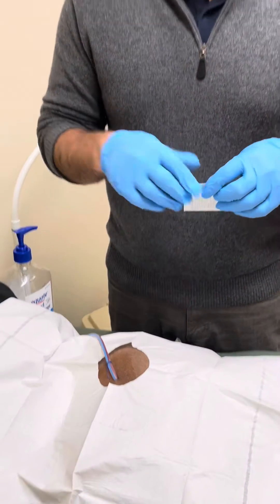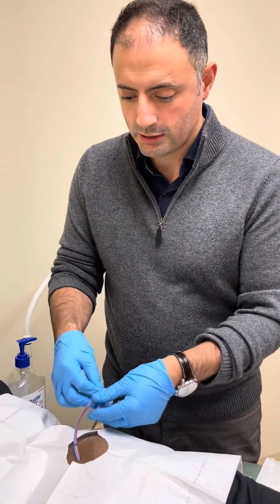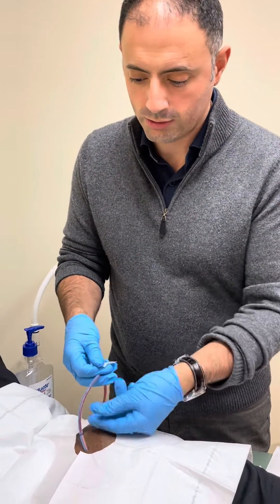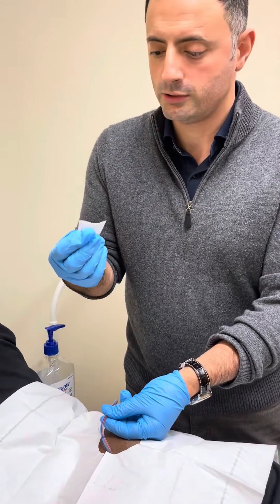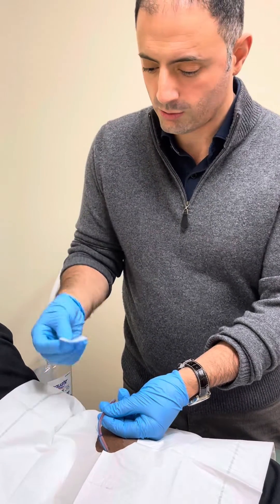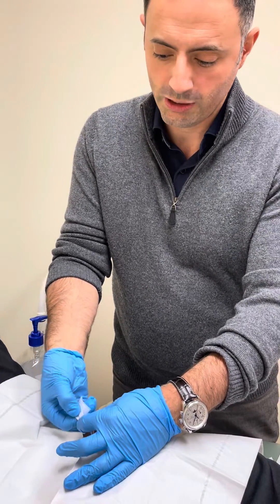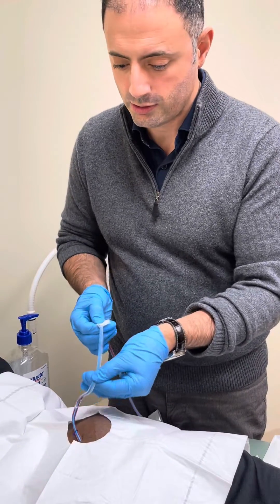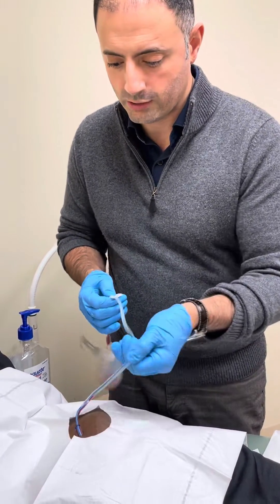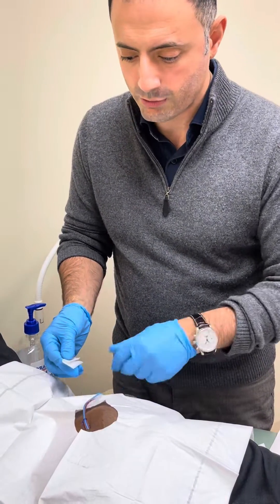While the drain remains in place it's important to strip it so it doesn't get clogged and it continues to serve its purpose. The way to do that is to hold the drain close to the skin. Use something to glide — I like to use the alcohol prep pads or you can even use hand sanitizer. You hold it close to the patient or to the skin, pinch it, and strip it. This allows for removing any of the occluding clots or fibrous material that may be draining from the wound.